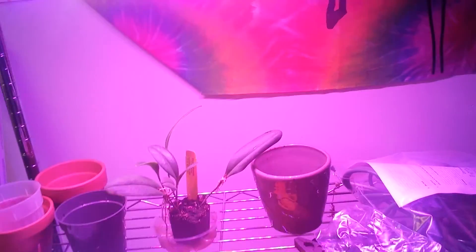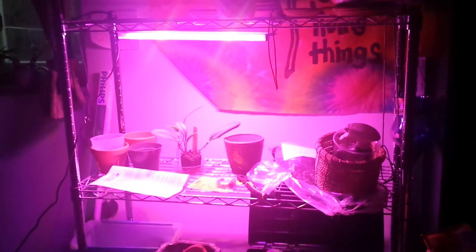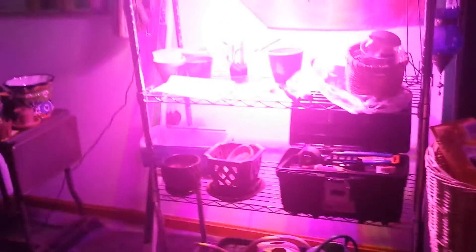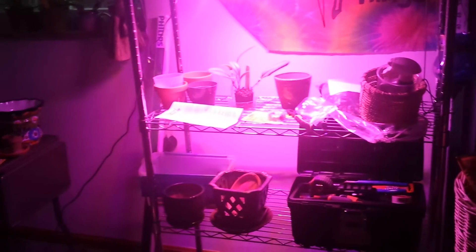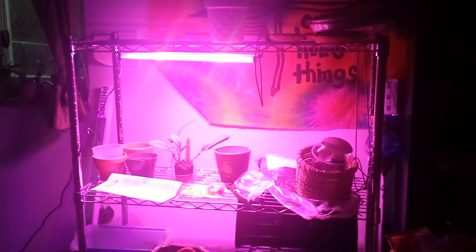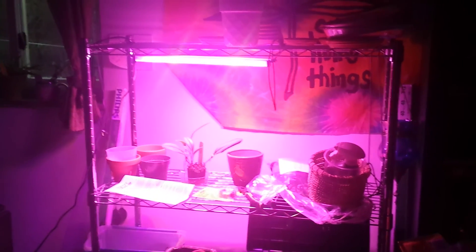I'll give you one last look at the light. Maybe I'll shut off the overhead light so you guys can see. Okay, you can kind of see how bright that is — this is with all the lights off in this room except for that. It's definitely pretty bright. Yeah, I might even be able to grow next to it depending on the shadowing. Well, that's my review — I guess it's not really a review, but unboxing. Thanks for watching. I'll see you next time. Bye!